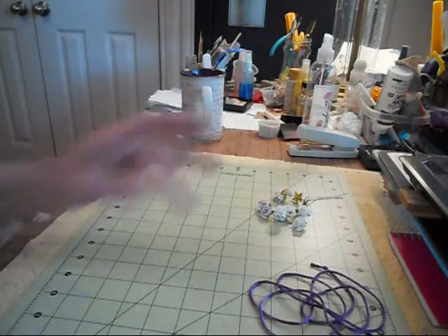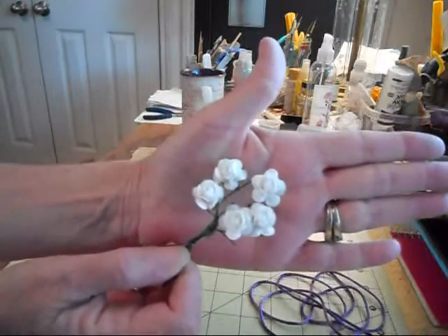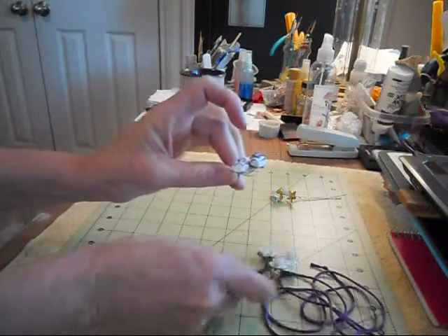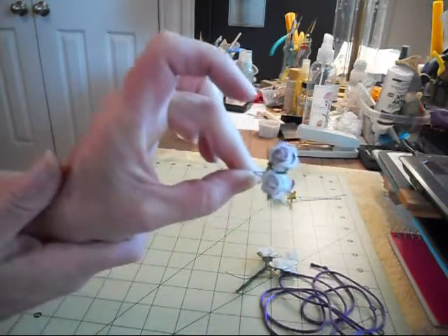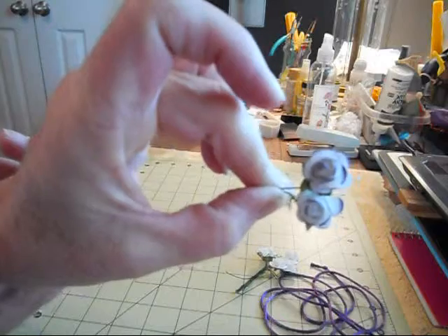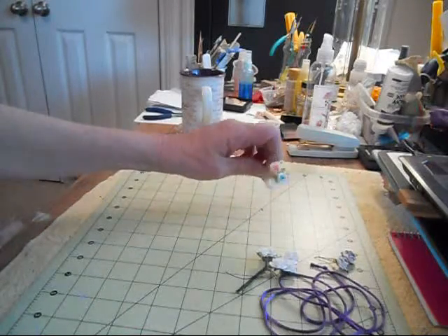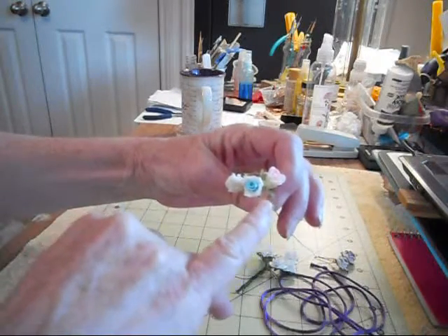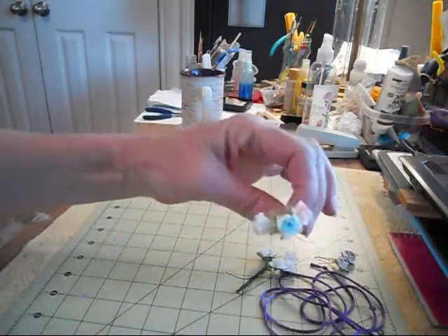Of course I used some of the acrylic flowers and stuff. But this is new to Misty's store — the small white mulberry little roses. I took my Tim Holtz Distress Ink and I sponged over it to give it some color. You can use these for anything or use any color that you want on them, just ink them up. I also used the little two-tone flowers here that Misty has in her store. I used the blue one. And these are the paste porcelain-like flowers. So those are pretty cool. These are a few of the products that I used.